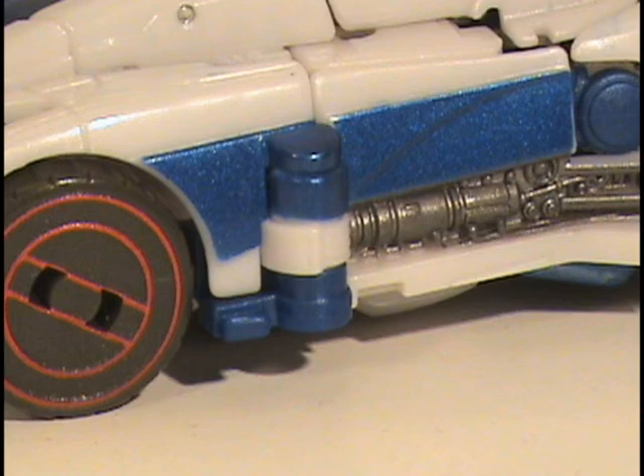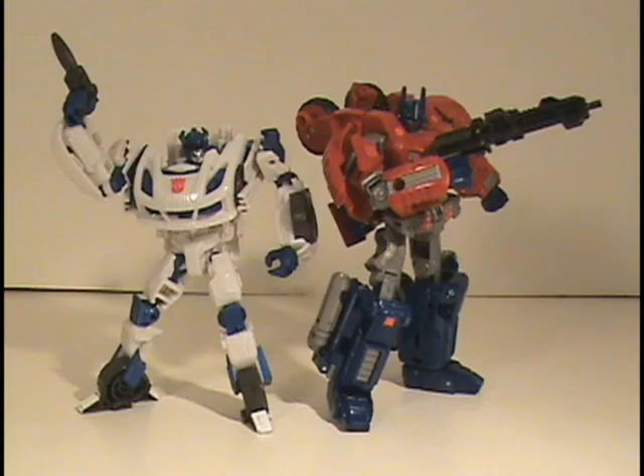One thing I did notice about the overall height of this figure is it seems like he's more in proportion to the War for Cybertron Optimus than he is with the Fall of Cybertron Optimus figure. Jazz is actually taller than that Fall of Cybertron Optimus figure, but then he's a little shorter than the War for Cybertron Optimus figure. When you put the two figures together, he actually kind of looks cool.